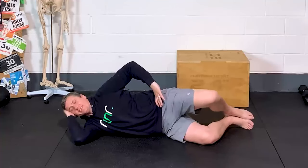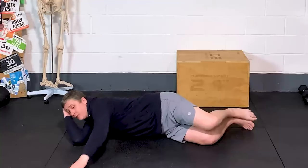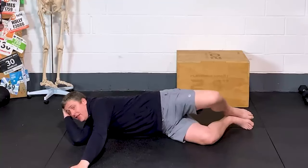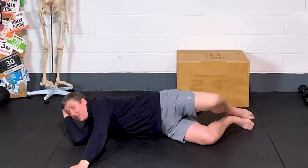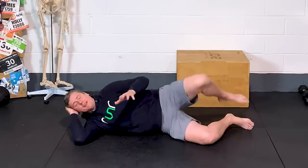That tensor fasciae latae — TFL — can be troublesome. So work slightly forwards: the easiest way to do that is to reach with your hand, which will put you in the right position. Try that in comparison to the rolled-out version — it's a completely different exercise.